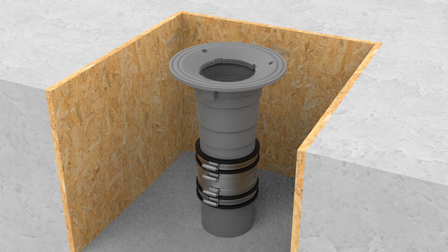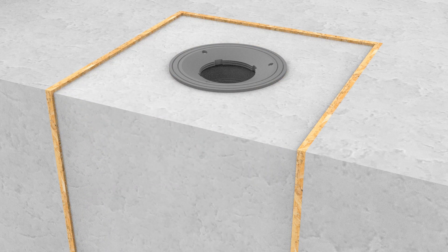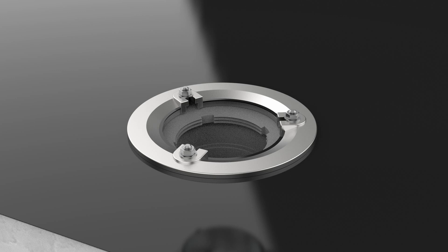Step five: if a membrane is being used, dress this over the flange to the edge of the body sump, following the manufacturer's instructions, making sure the membrane does not restrict the outlet or fixing holes. Bolt the membrane clamping collar to the body. Note some clamps are reversible to increase height adjustability.